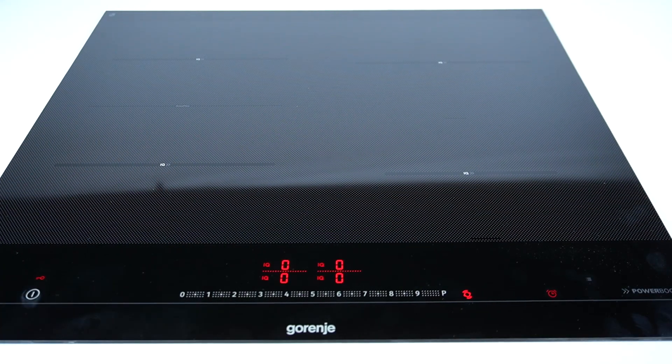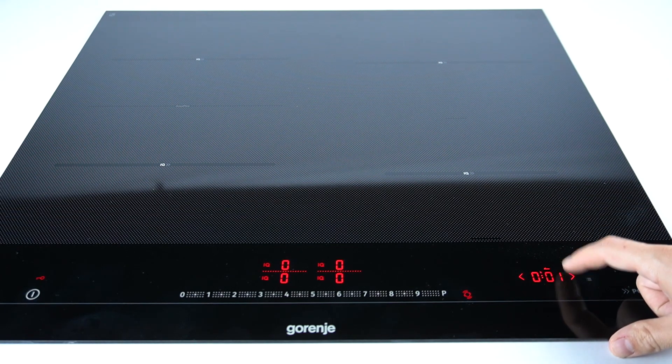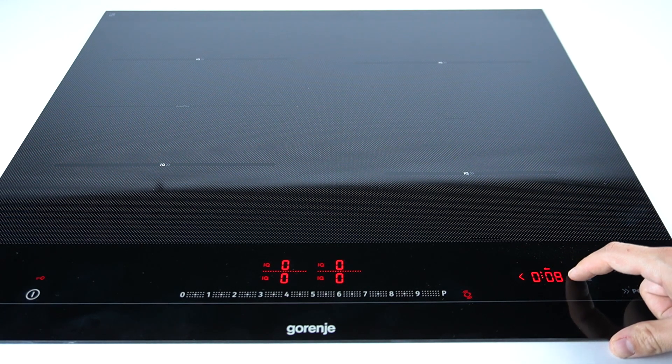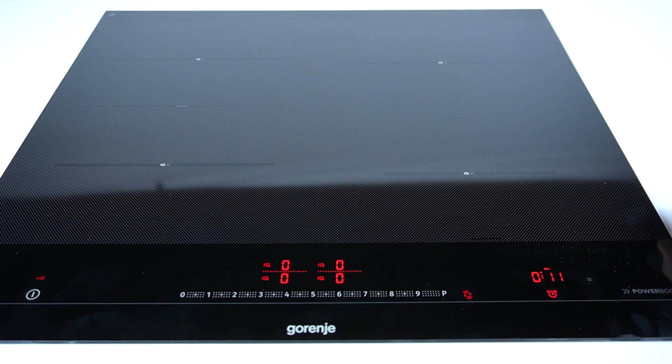So let's turn on the device, and as you can see there's a small clock symbol, so just press it and now you can set the heating time. After that, to apply the settings just wait, and the heating timer is set to 11 minutes.